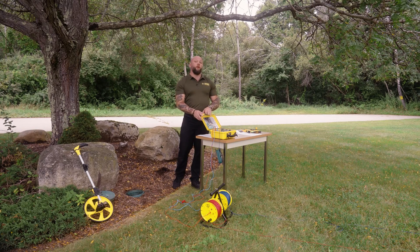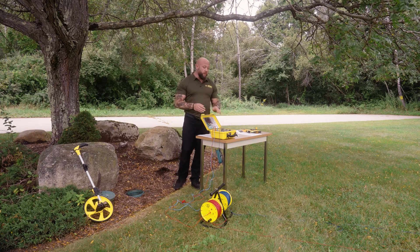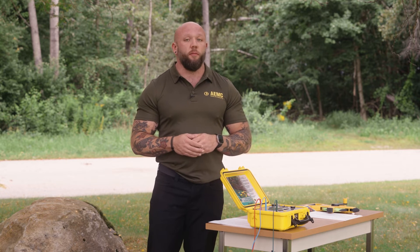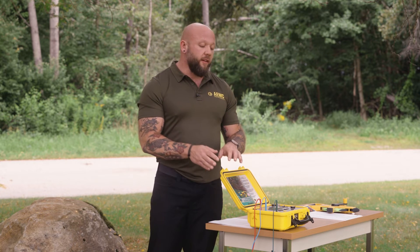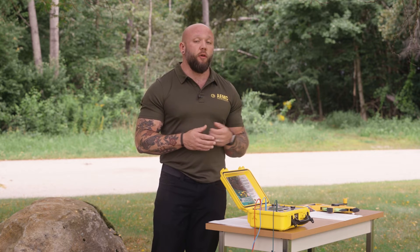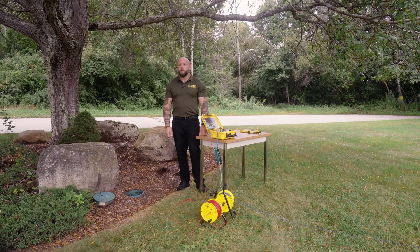Depending on the soil you're testing in, you may encounter a high long push message on the instrument. If this appears, simply press and hold the test button for longer than two seconds and release. If the beeper is enabled on the instrument, you'll hear it beep twice. This allows the instrument to compensate for the high lead resistance of the electrodes installed in the earth.